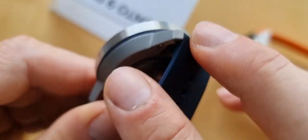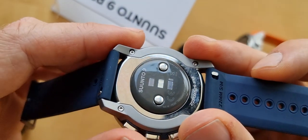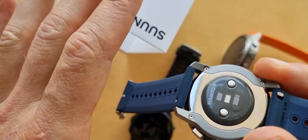It has the optical heart rate sensor on the back, and it also measures SpO2.